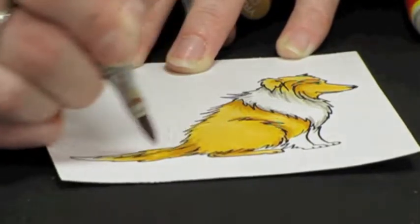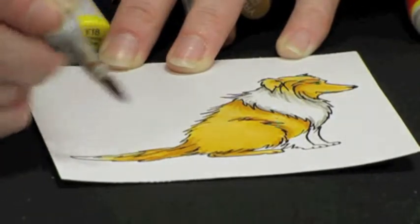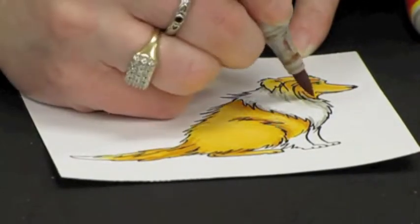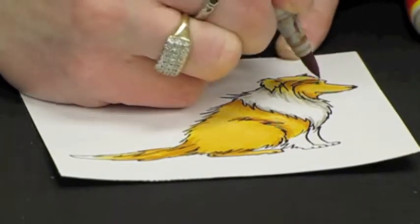You just need to know to go with the growth of the hair. Flick a little bit of that E13 up here and in a couple of areas on the face as well.